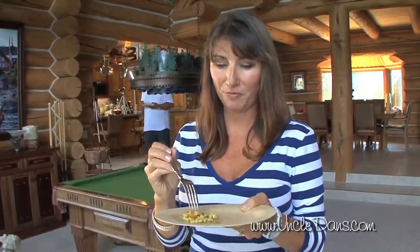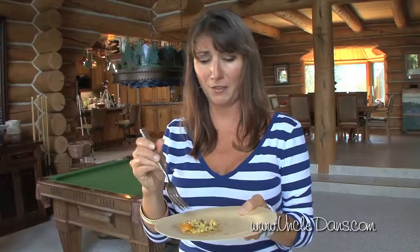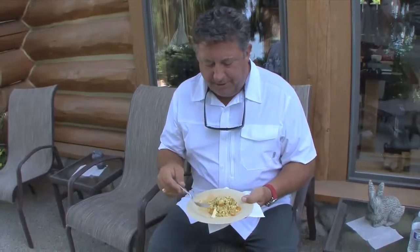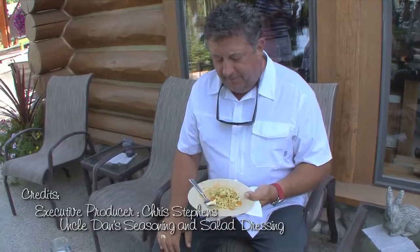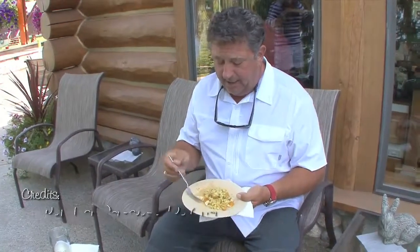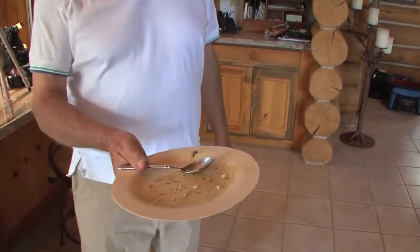Absolutely fabulous corn salad — probably the best corn salad I've ever had! I love it — it's got just a hint of dill, but it's fresh, creamy, and bright in flavor. Very filling, and the seasoning is just perfect. The corn is hearty and creamy with big fresh lime undertones and the dill from the Uncle Dan's dressing. It's a wonderful salad — I'd love to see this as a side dish or even an entree. That's always a good testament — because it's almost gone!